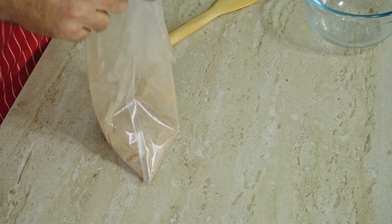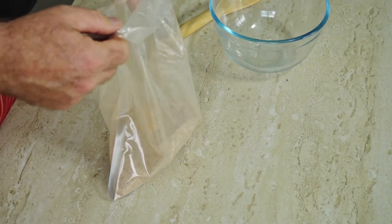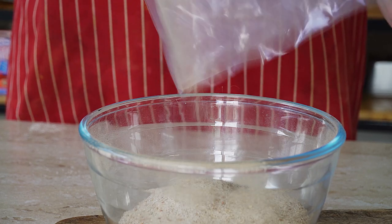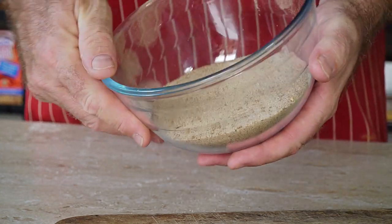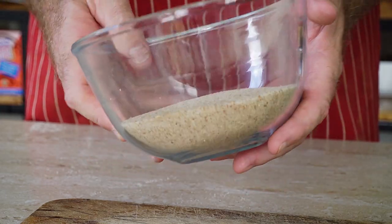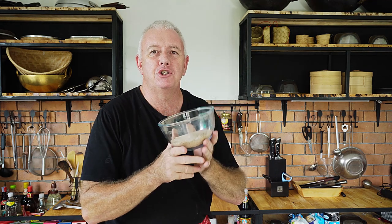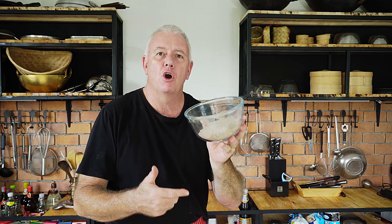There we are, fantastic. Now what you need to do is put this back in a bowl for now to cool down completely, get it in there to cool down completely, and then we'll transfer it to a shaker. Oh guys, potpourri for Chinese chefs! All we gotta do now is let it go completely cold.